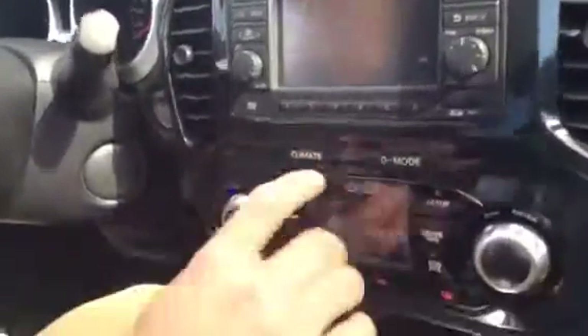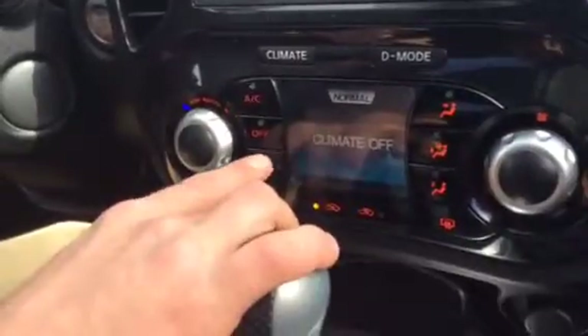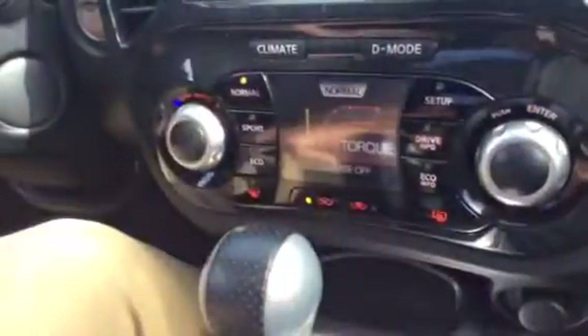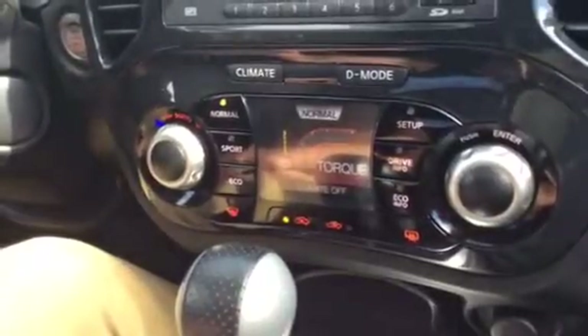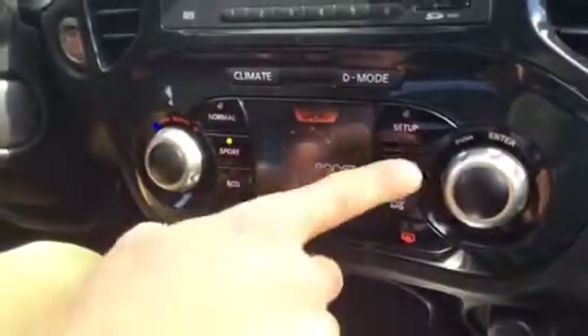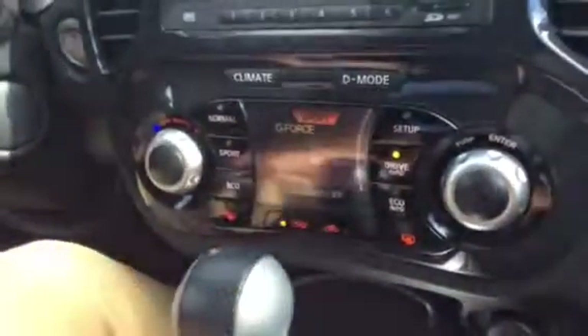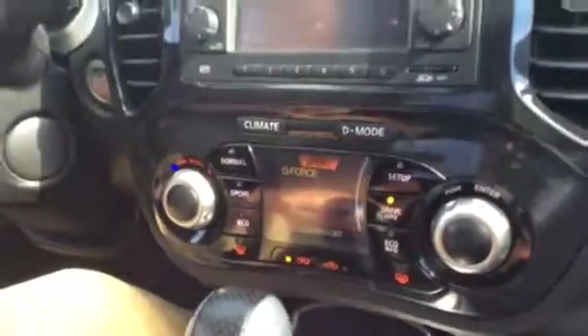One of the cooler things about this vehicle is the climate and D-mode. You can cycle through right here on your climate controls. D-mode is very cool — you get access to all of your driving information, like your torque. You can switch to sport mode and have complete control of the engine. You can also see your G-forces, which is really fun if you like to test the limits of a vehicle. Let me know what you think, Elaine. My name's Jordan — you can reach me at 780-266-1621. I look forward to speaking with you.